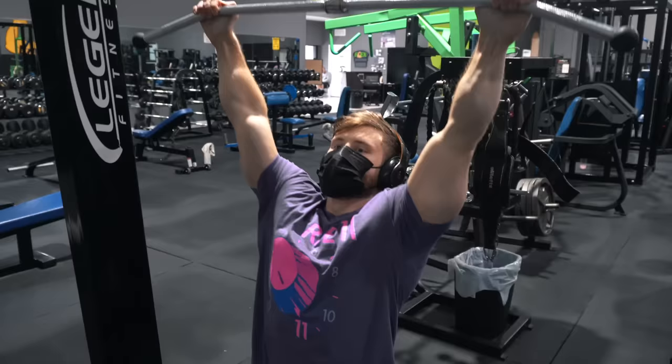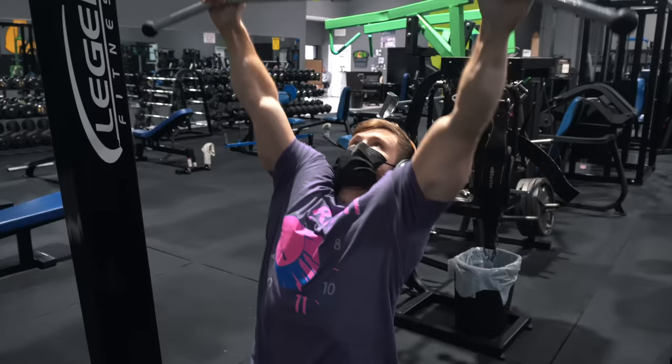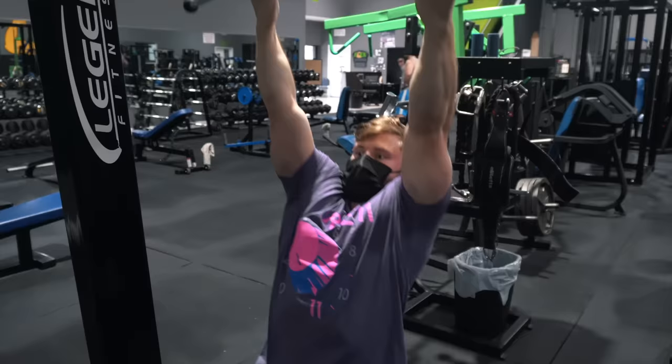We kick off with an omni-grip lat pulldown: set one with a wide grip, set two with a moderate grip just outside shoulder width, and set three with a reverse close grip. As your lats fatigue from set to set, you get a bit more biceps assistance — so grip one is hardest when your back is least fatigued, and each subsequent grip should feel a bit easier, allowing you to hit the same weight and reps as fatigue builds.